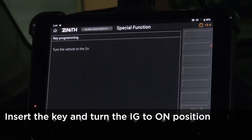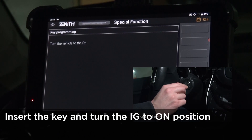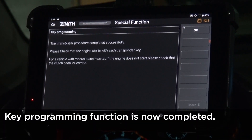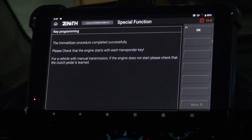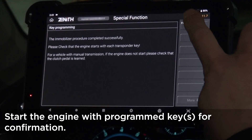Key programming function is now completed. Start the engine with the programmed keys to make sure the function has performed properly.